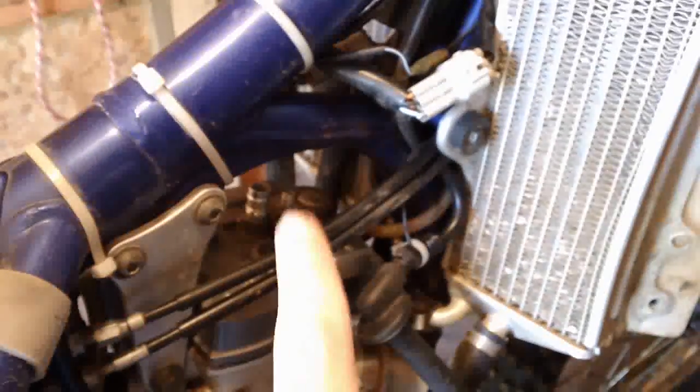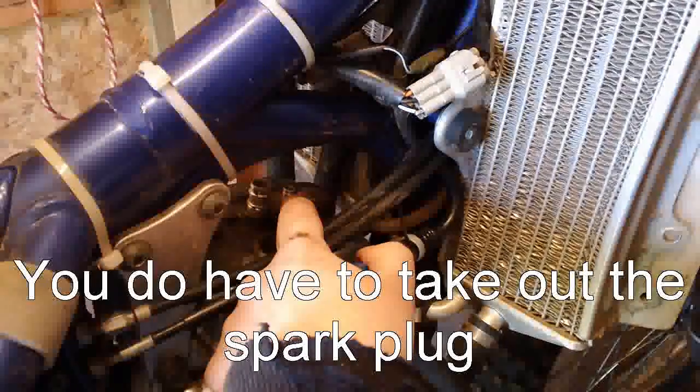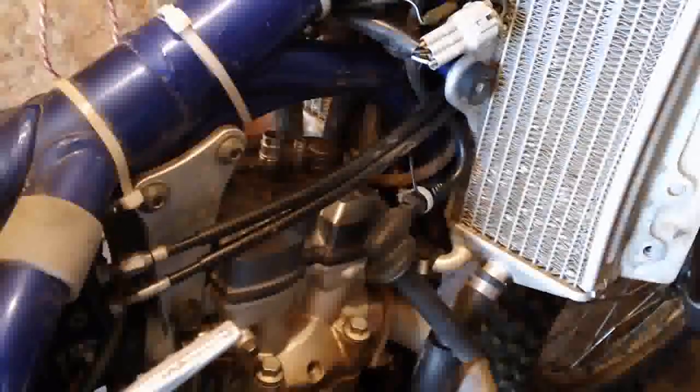Alright so I got these lines taken off — this big one right here and then this small one. I've also got the spark plug out and the spark plug cap off. I'm not sure if I have to take out the spark plug — I'll check in my manual real quick, but if I do I'll let you guys know. I'm going to pull off the valve cover right now, so stay tuned.